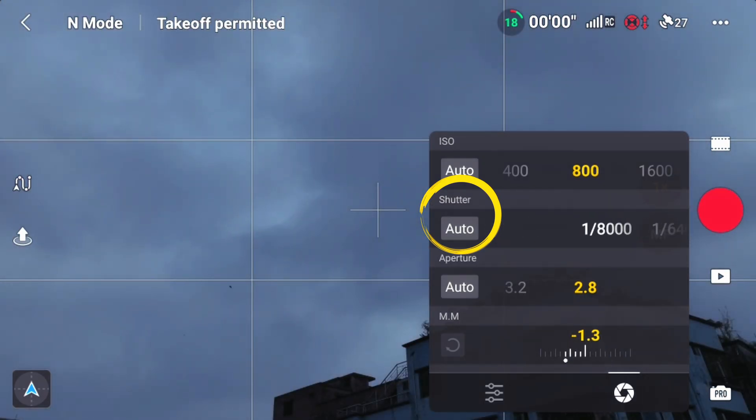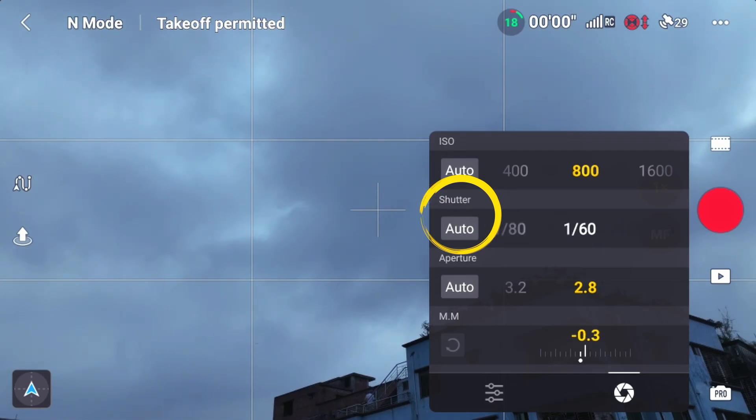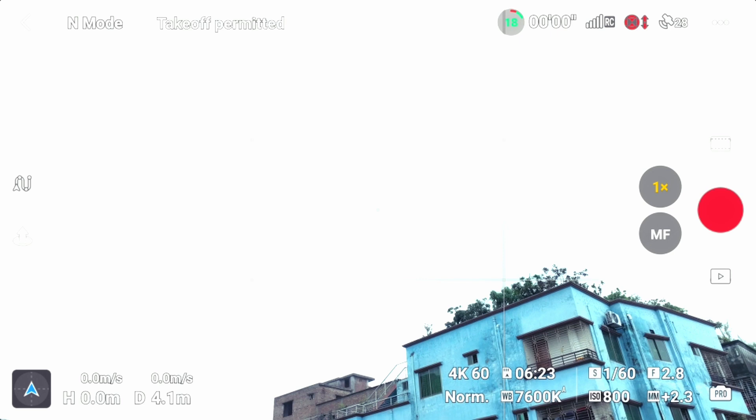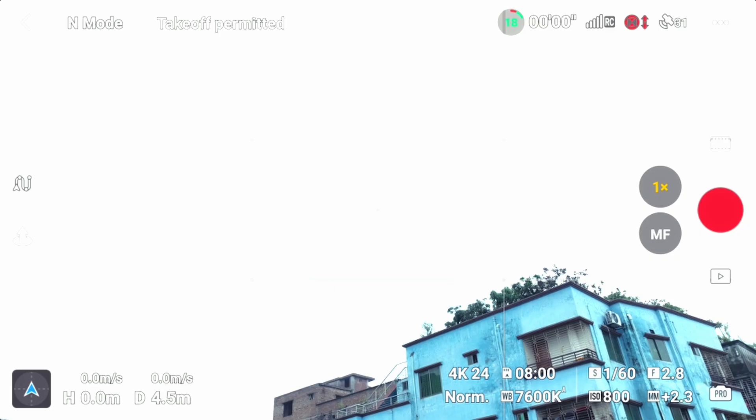The shutter value is lower and the number is lower, so we can add the value in the shadow area. But in this area, we have to learn how to set the proper lighting by exposure. In the Asia environment, we have to set the proper lighting by exposure. So in 4K, we have to set 180 degrees to get natural motion blur relative to the frame rate.